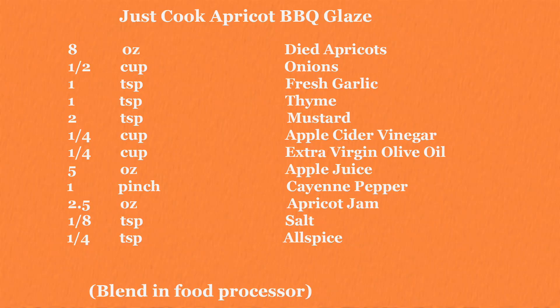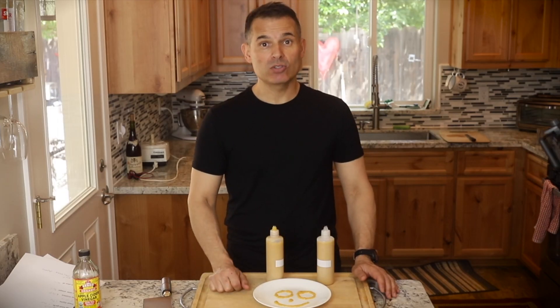Thanks for joining me. If you like these videos, subscribe and hit the little bell icon so you get a notification whenever a new recipe comes in. Now go cook for someone you love.